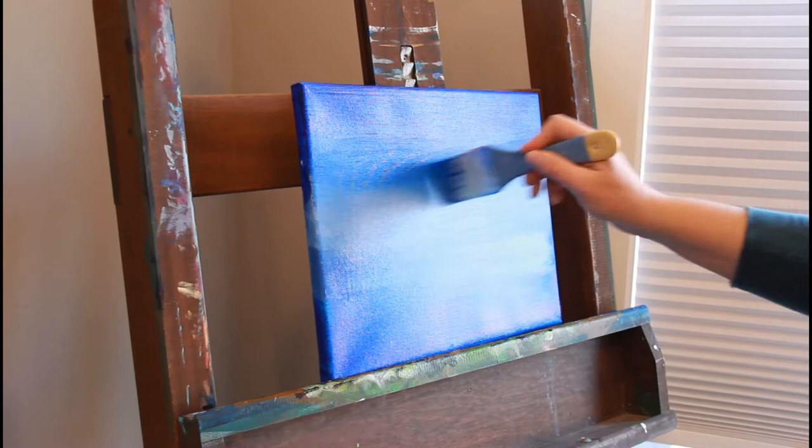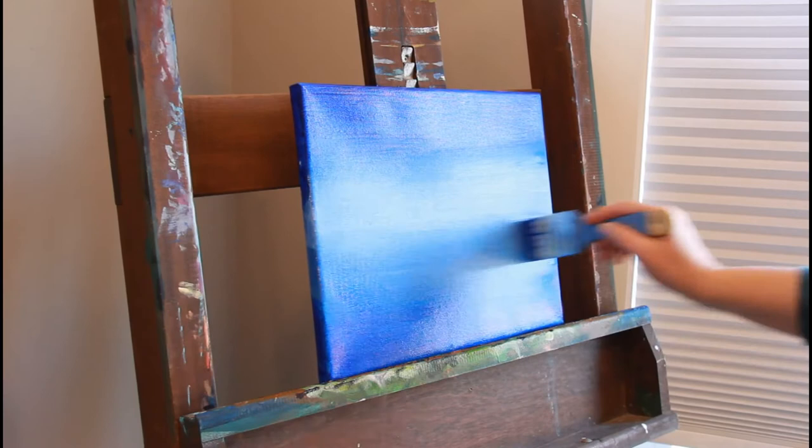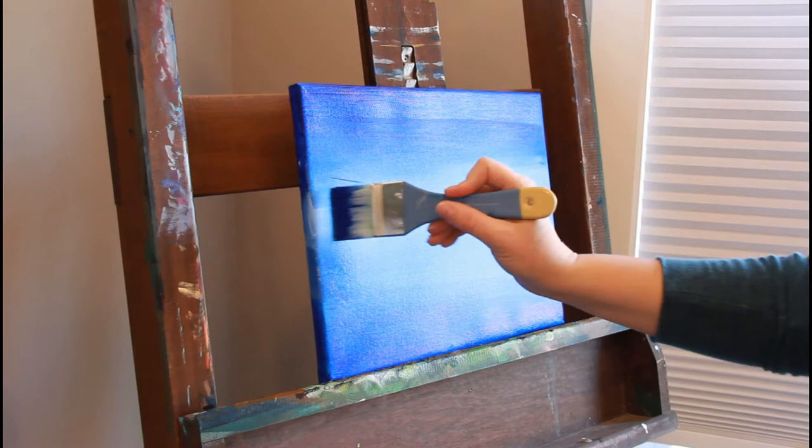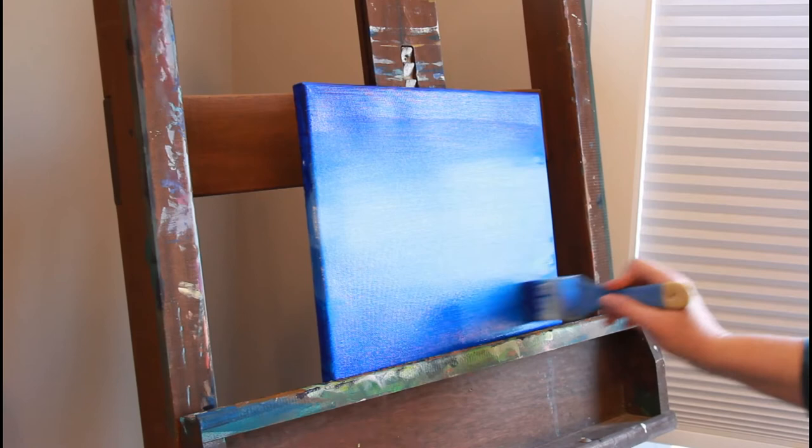In this case I do want brighter blues at the top and bottom, but I'll mix in a little bit of white because the semi-transparent paint wasn't blending quite well. Adding a little bit of white helps with the opaqueness and helps to cover the piece better.